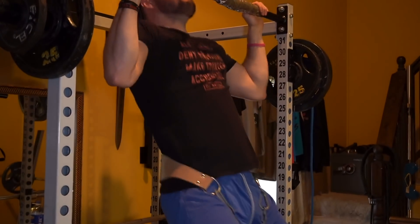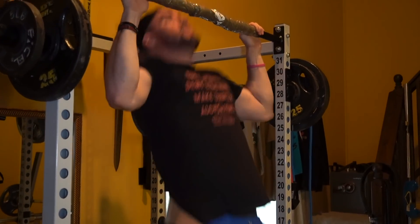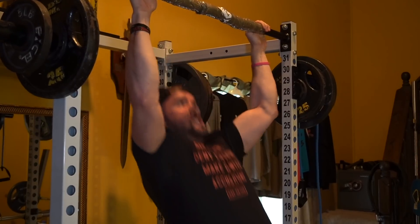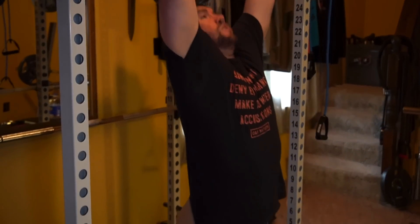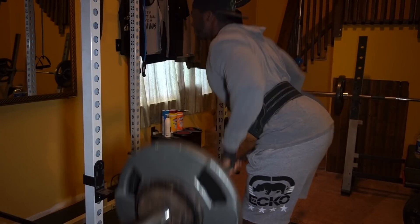For everyone who finds eight to ten reps easy, do what me and Josh did — find a backpack or a weighted belt, anything to add more resistance and make it challenging. We're only resting one to two minutes between sets.